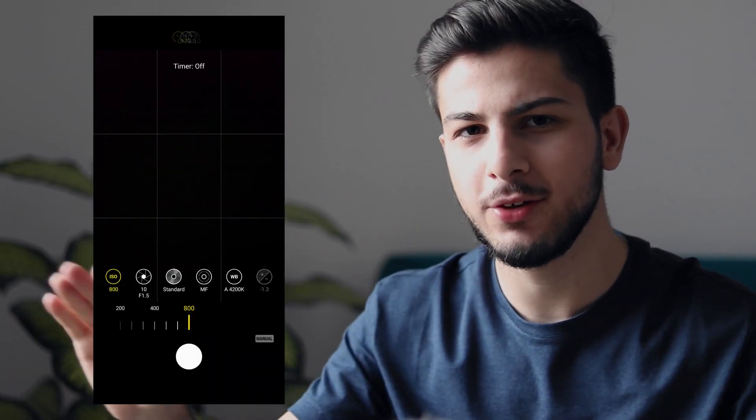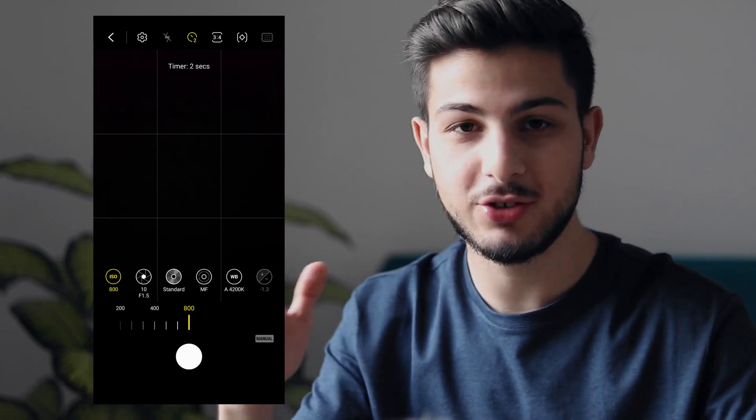But still we got great results — I was blown away by the results we got, the amount of stars I was able to capture with my phone, even without a tripod. A quick tip: try to put a two-second or five-second timer so the phone doesn't shake after you tap to take the photo.